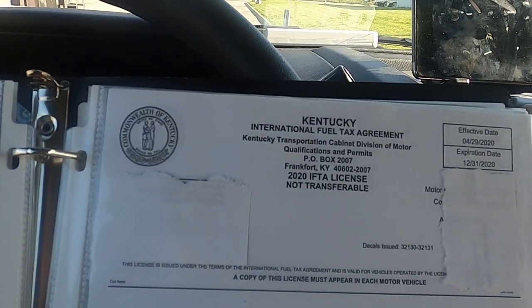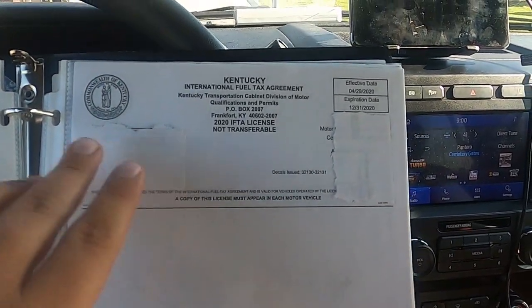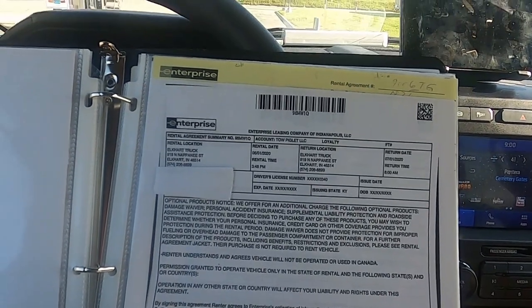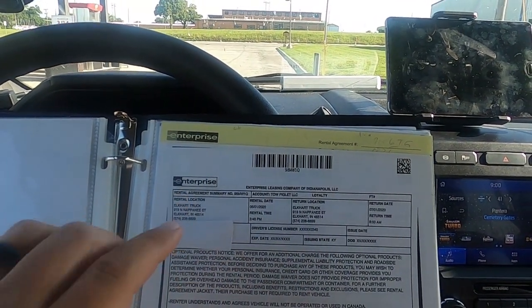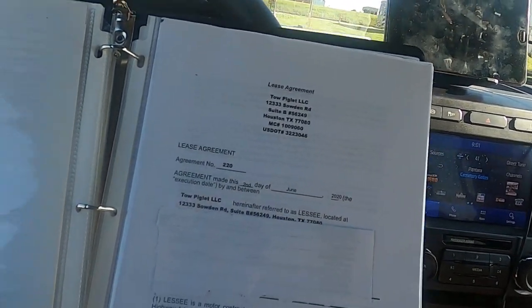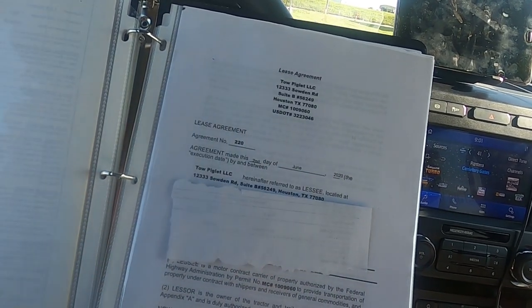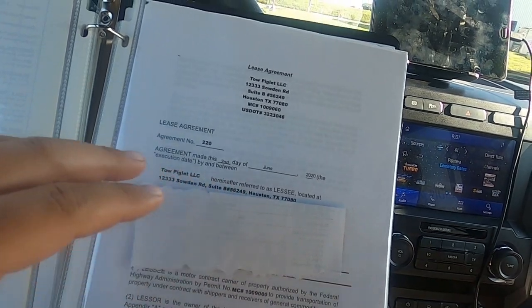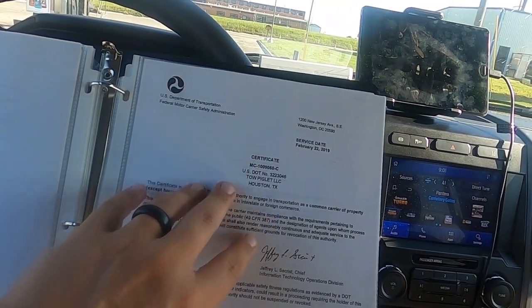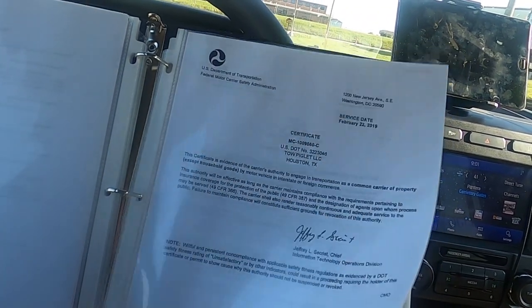If you're running a CDL setup, you're going to need your IFTA agreement. It'll have your account number — all that has to be current, has to be in the name, has to be on the truck. If you're running enterprise trucks, you'll also need your lease agreement with you. And if you're leased onto a company, you need that lease agreement on you in the truck. These are things you have to have — you have to show that you are legally leased onto the company you're hauling for. I also keep a copy of the authority. I'm not sure if that's 100% necessary, but I like to have it printed out just in case.